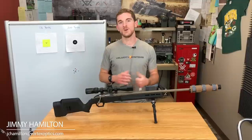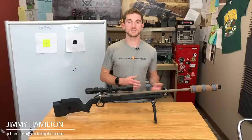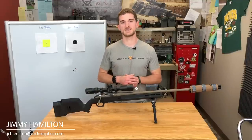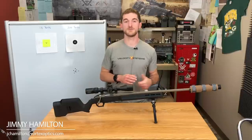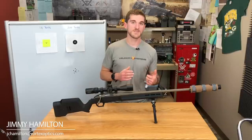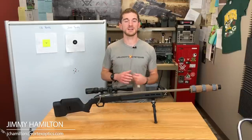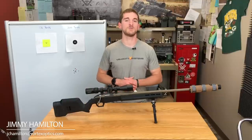Most of the guys around here use Lab Radar, which is kind of a Doppler system, or we use the MagnetoSpeed chronograph. We've had the best success with both of those at getting accurate muzzle velocities that really help us be accurate downrange. We understand that chronographs are not necessarily easy to come by — they're not exactly inexpensive, and the range you go to or your shooting buddies might not have one you can borrow.